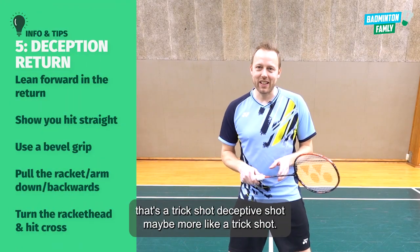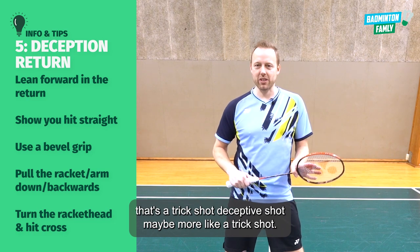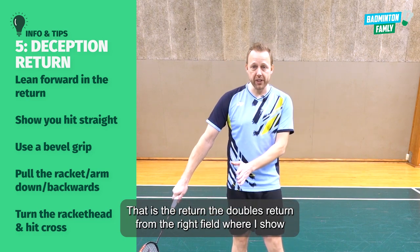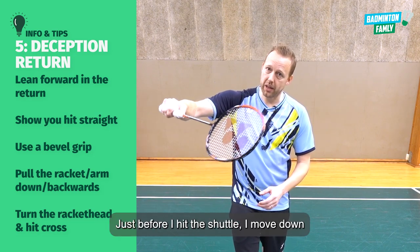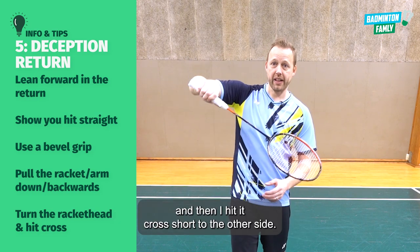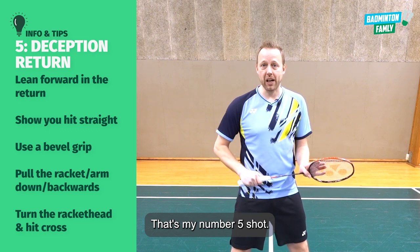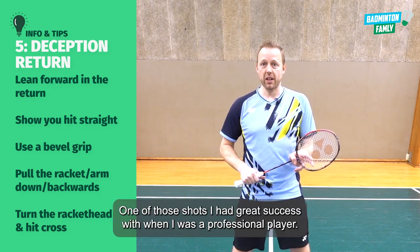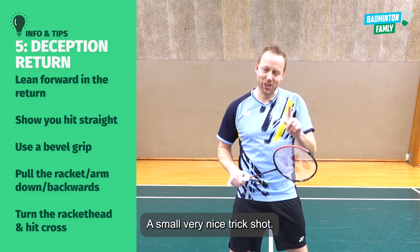The last one is a trick shot — a deception shot. It's the doubles return from the right side where I show I want to go one way, then just before I hit the shuttle I move down and hit it cross short to the other side. That's my number five — one of those shots I had great success with when I was a professional player. Let's take a look at this nice little trick shot.